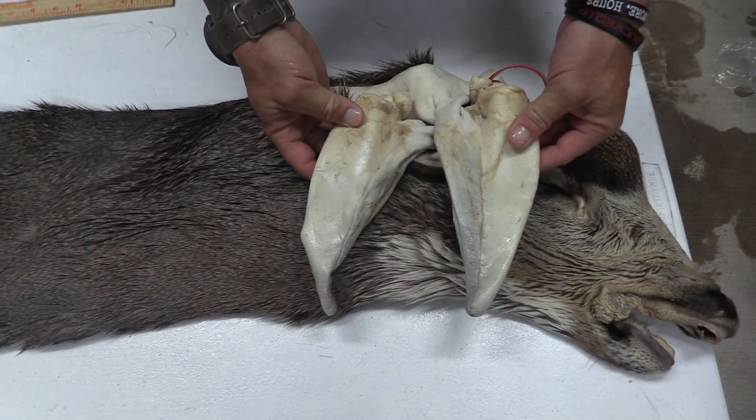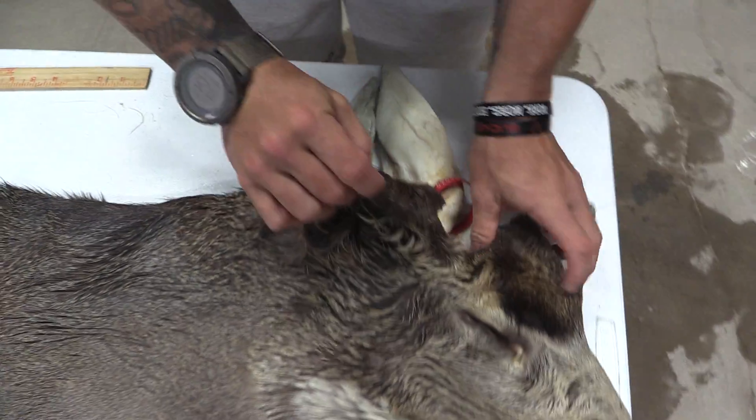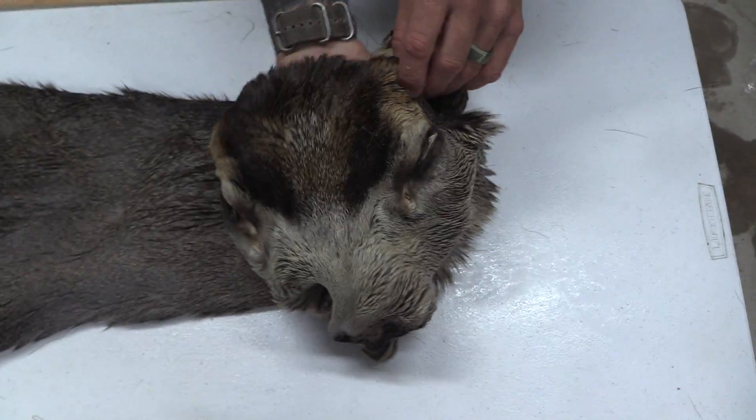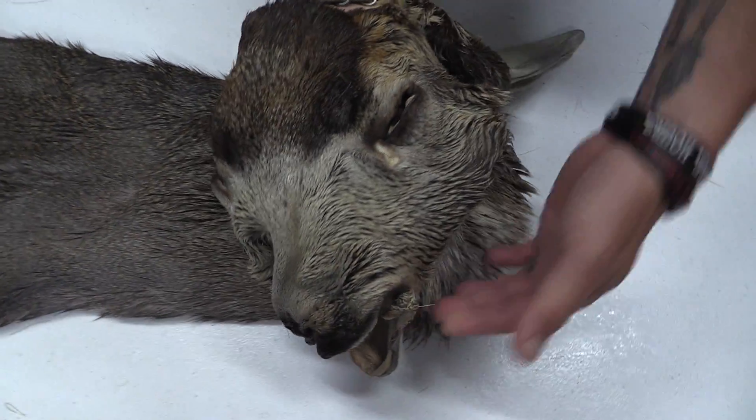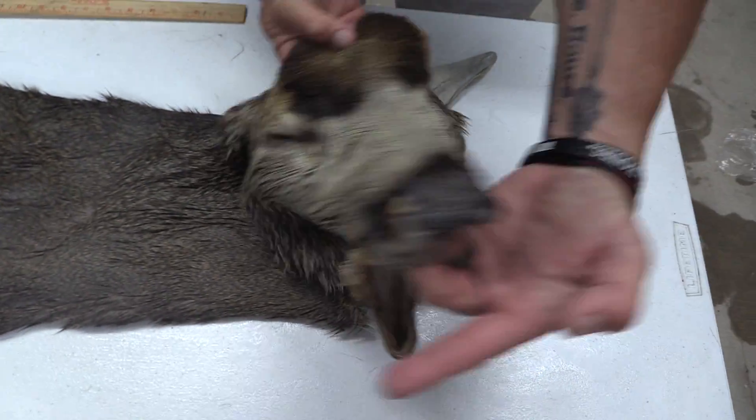Great ears on both sides, no blowouts, shaved down good. Good eyes and ducts on both sides, good color in the forehead, good eyes and ducts on this side. Clean all the way through, no scarring, all the way down to the nose.